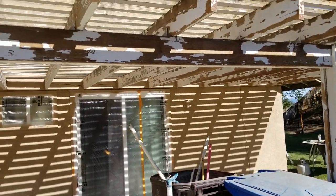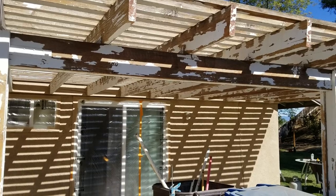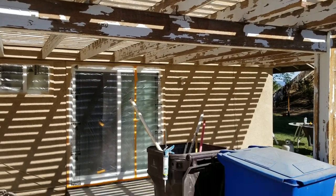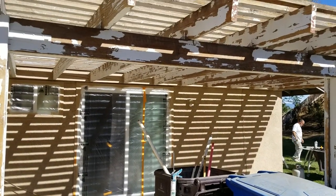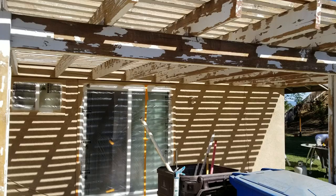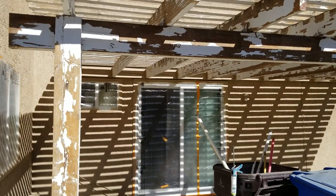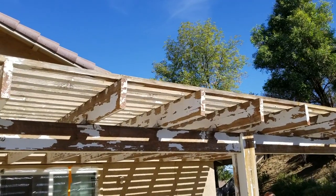I want to talk to you guys real quick about what it takes to paint one of these lattice patio covers and how I do it. There's a lot of different ways to do these — a lot of guys do it differently. I'm going to talk to you guys about what it takes to do these and how I do them.